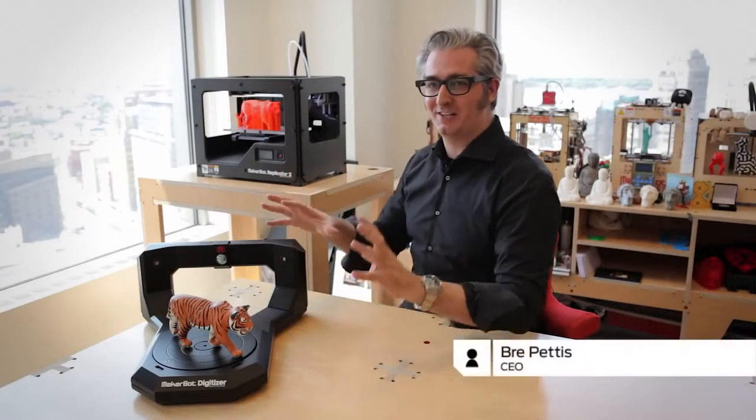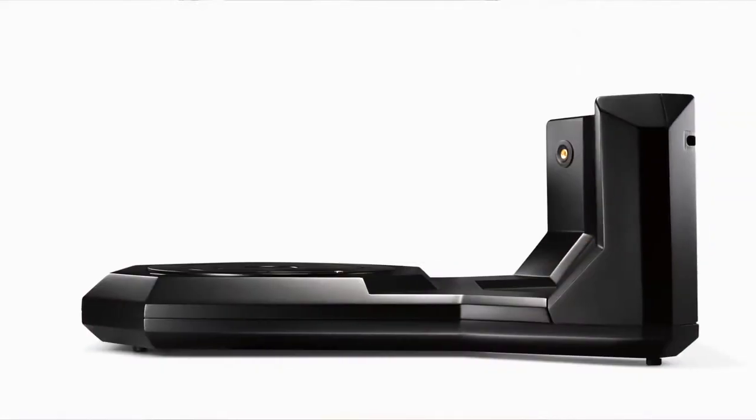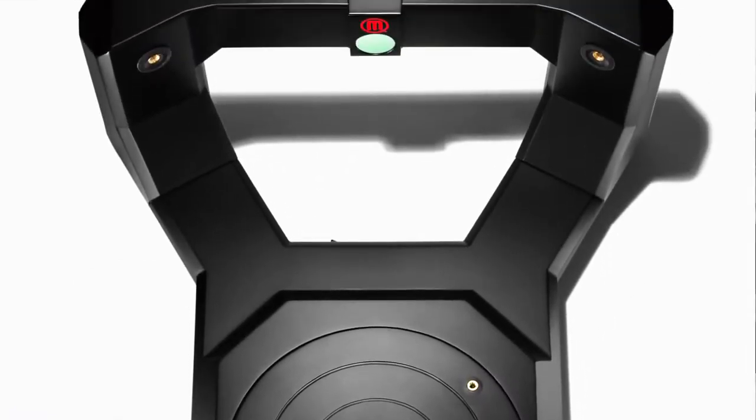This is the MakerBot Digitizer Desktop 3D Scanner. It's a powerful and elegant tool for turning physical objects into digital designs. Let me show you how it works.